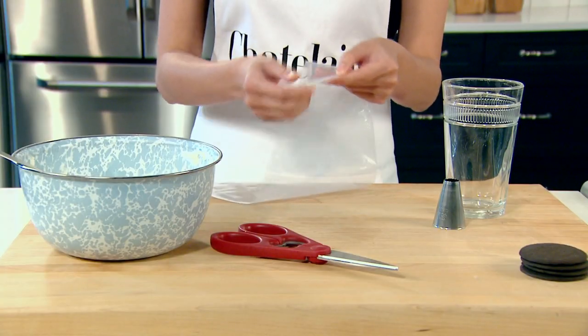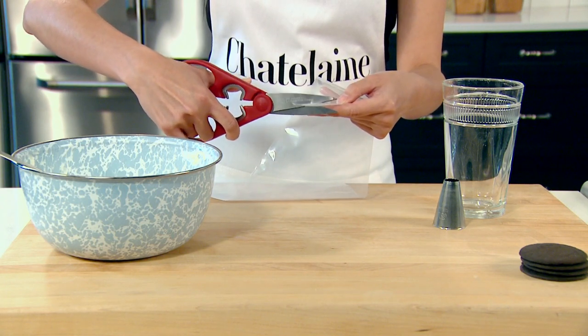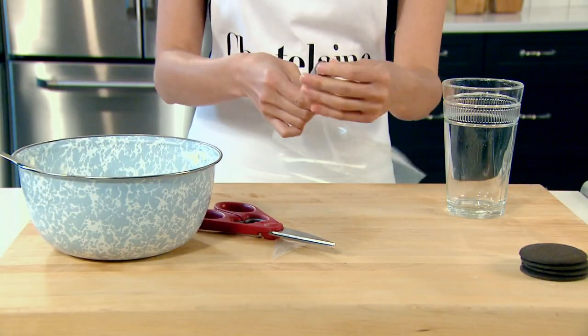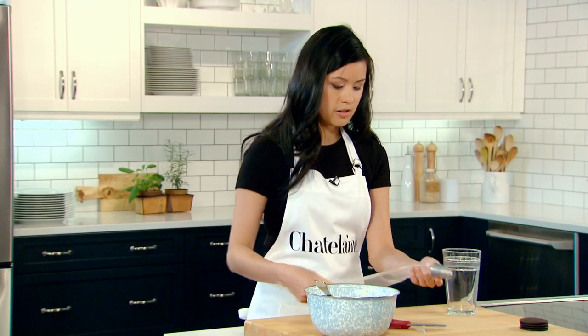I'm starting with a clear disposable piping bag. The first thing I'll do is cut the tip off the piping bag. The next thing I'll do is put in my piping tip — we just need the piping tip to peek out a little bit from the bag.